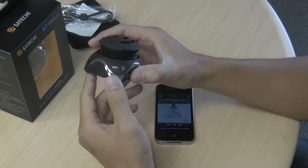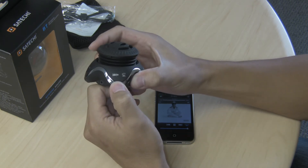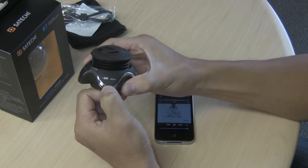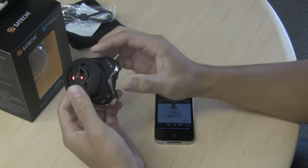You can also control the volume by pressing and holding the same buttons. That increases the volume, and to decrease the volume just press and hold again.